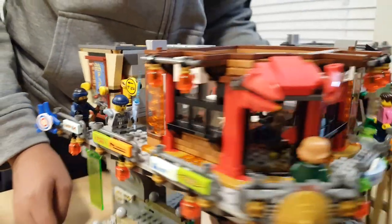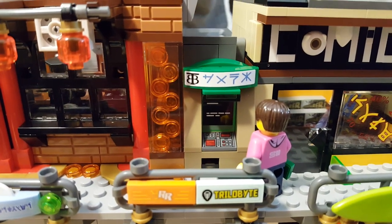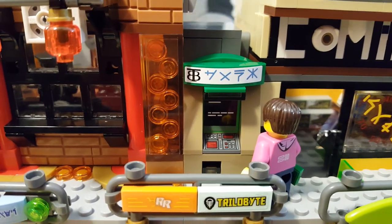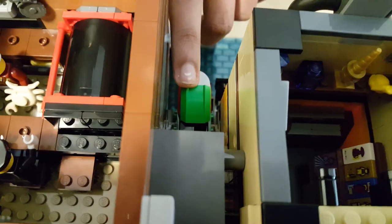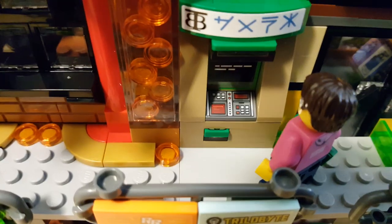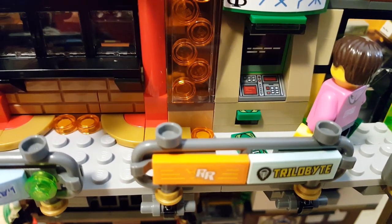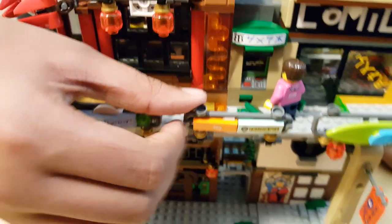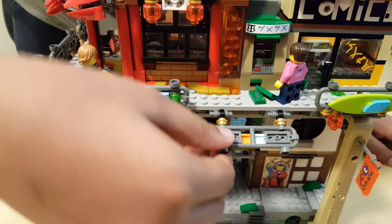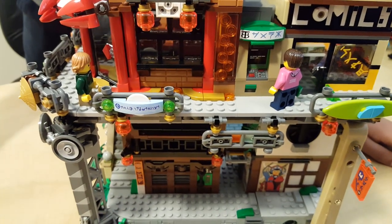Coming around from right here, there's a little ATM — and it actually works. It gets jammed sometimes, but there's a lever on the top — this green one right here. I can push it and out comes Lego money. There's a total of thirteen bills — I'm only going to do two for time's sake. This reel comes down so you can easily take off the money. It's just hundred-dollar bills.